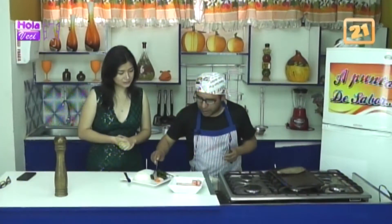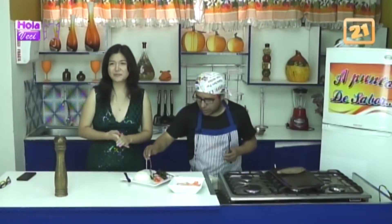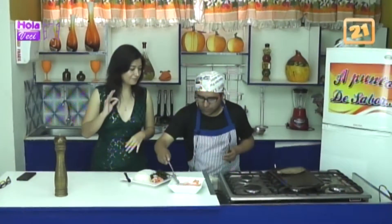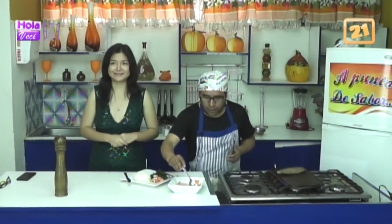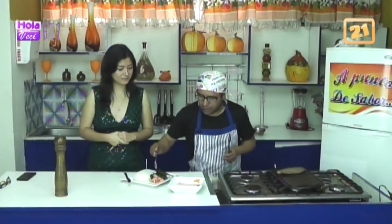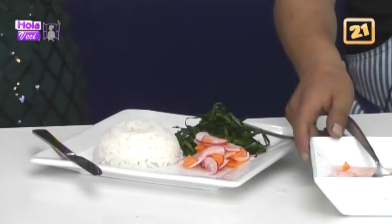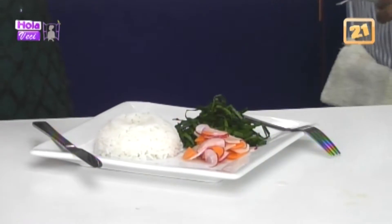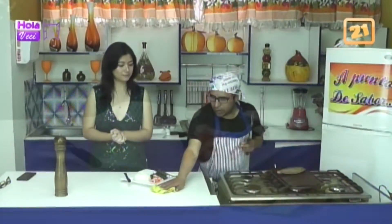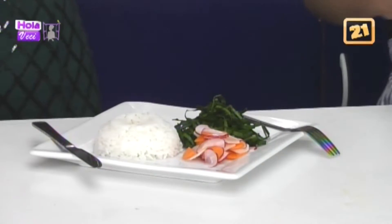Normalmente al huancaíno no le gusta comer bien cocido. Pero se la recomiendo a término medio, definitivamente. En Argentina sí comen las carnes de manera diferente, porque Argentina es la capital para comer todo lo que es parrilla. A pesar de ser buena en carnes, hace dos años perdió el mundial de parrillas. ¿Sabías que hay un mundial de parrillas? Hay un mundial de parrillas en Suiza, de todas las carnes y todas las técnicas ancestrales. Es espectacular.